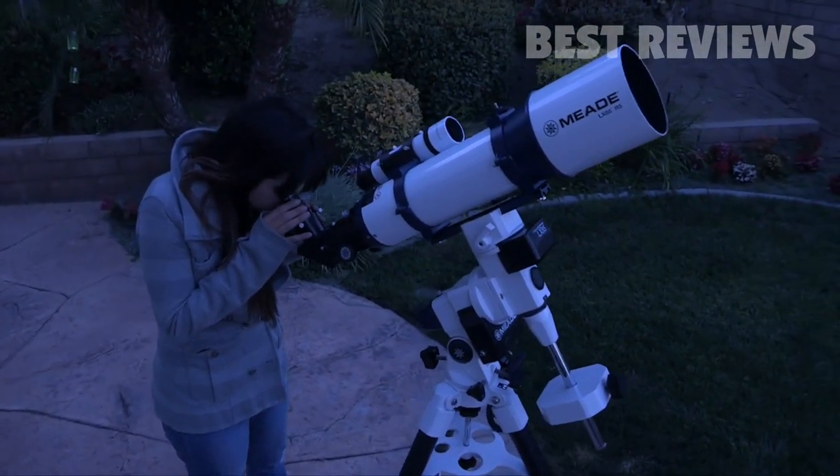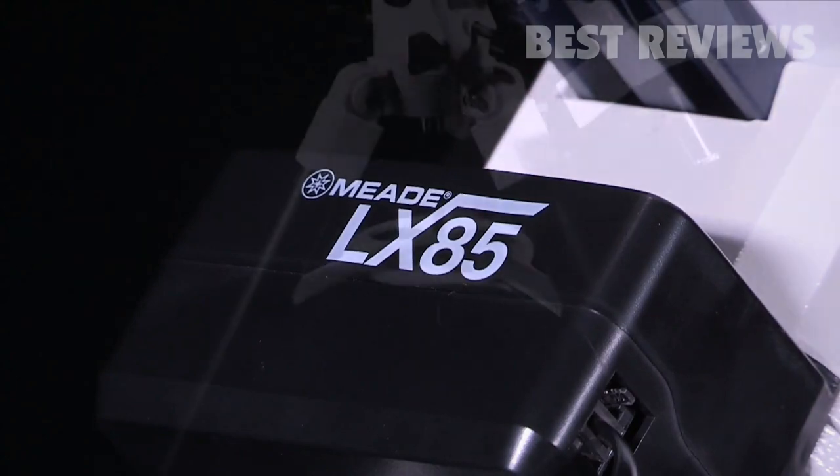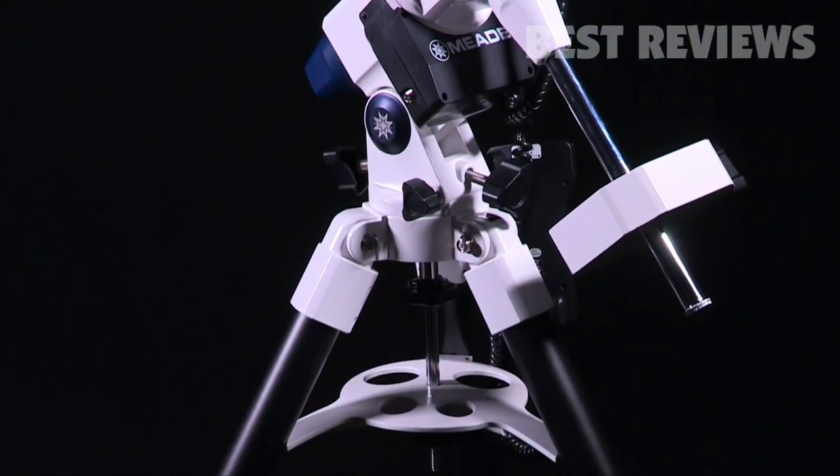Whether you are at a beginner level or you're venturing into astrophotography, the LX85 series is the portable and reliable mount to grow with your level of experience.